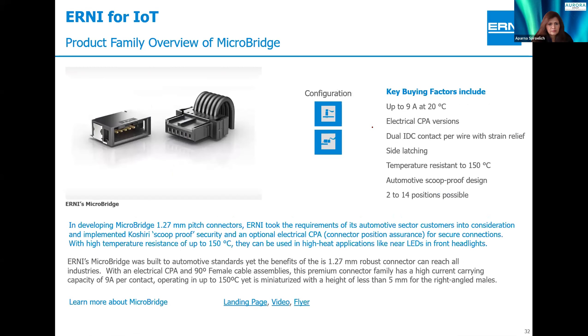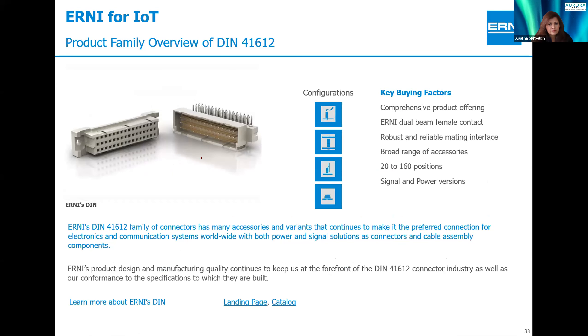What people traditionally know Ernie for is our backplane connector systems — the DIN connector systems that Ernie developed in the 1960s and continues to support to this day. A wide range of very robust connector systems that have truly stood the test of time and continue to be designed in. That brings us right to the end. Thank you so much — I'll turn it back over to Caroline. Everybody will get the presentation and the video.